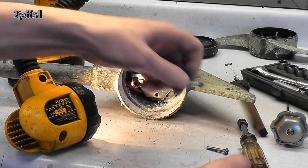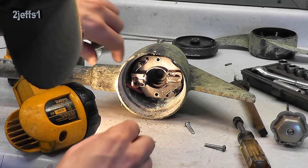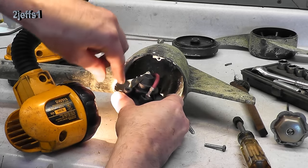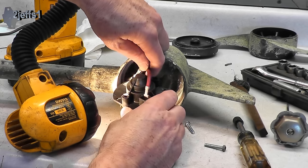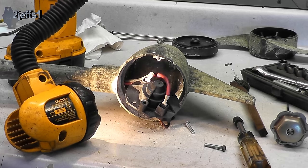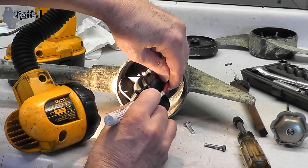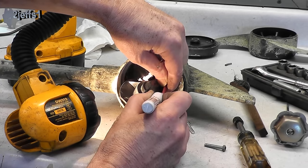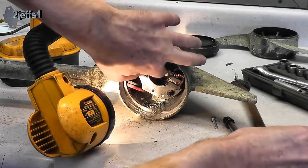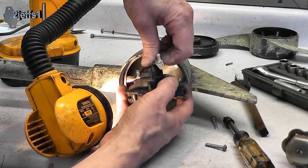This brush holder here is held in by two T20 Torx screws. Let's get that out of there. Made really nice — you can slide these connectors off. I think we better mark them though, so the throttle doesn't end up backwards when we're all done. I placed the brush holder back in here too, just to make a little orientation mark there. It might come in handy later.